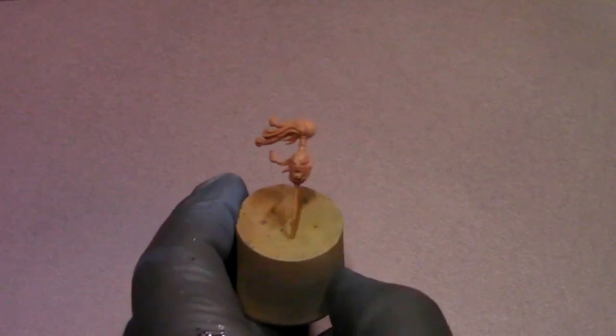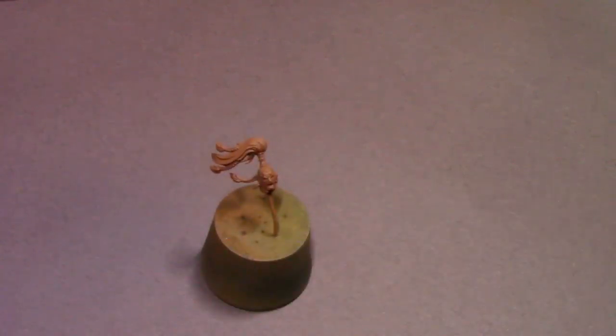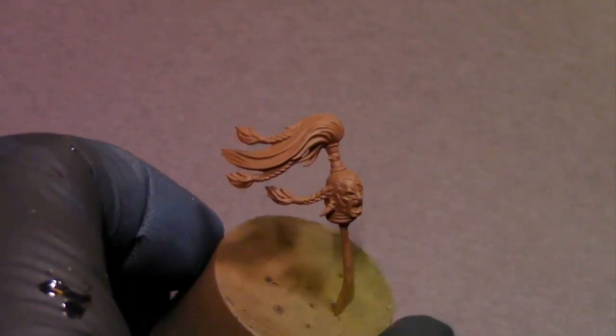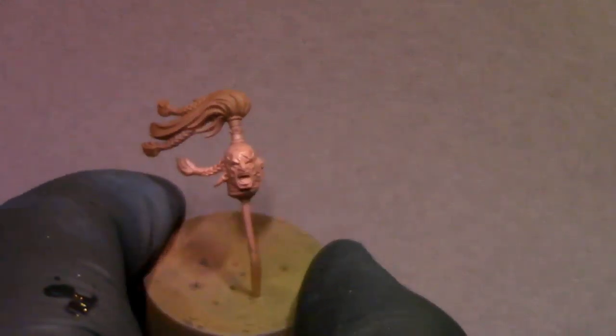Next we're going to work on his face. I've got it primed in Steiner Res Red Brown — a nice neutral terracotta brown primer. I'm going to pull out the shadow flesh with plenty of flow improver and lightly spray that base coat over the head. Whenever I paint faces like this I want to make sure the dark base coat — in this case the primer — is showing through in the valleys and details of the face. Focusing the center line of the face and feathering color out towards the sides keeps those shadows nice and dark with good contrast.